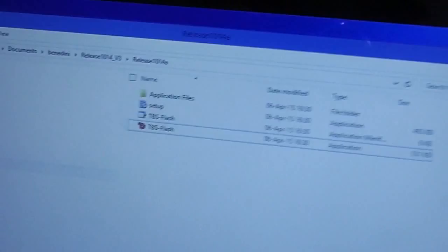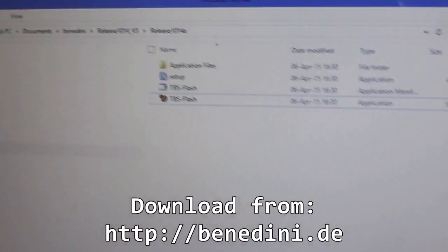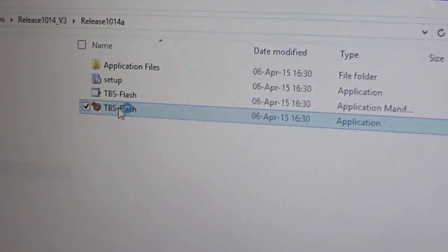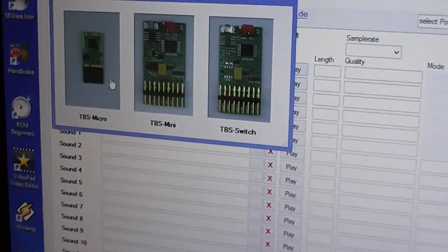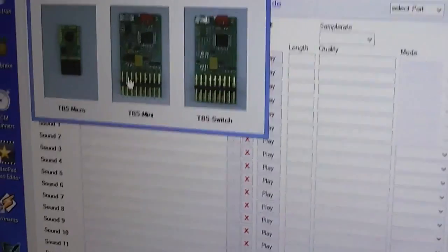So you heard the beep — it's got the juice. The software is called TBS Flash, and it's a download from benedini.de. When it first opens it asks you which module you are connecting — in this case it's the TBS Mini.